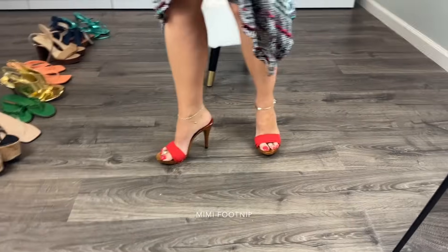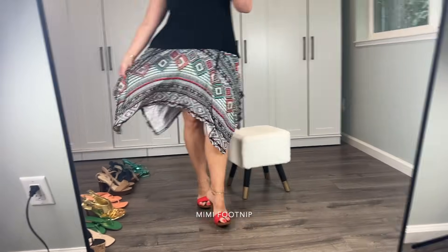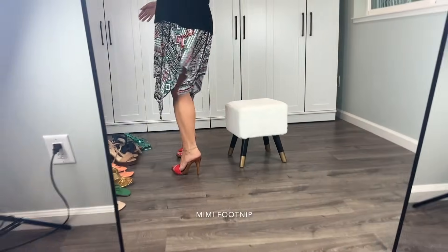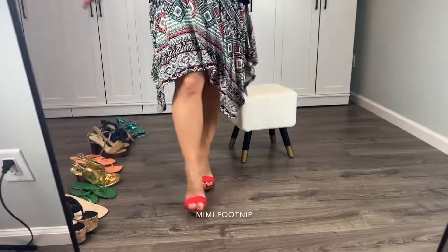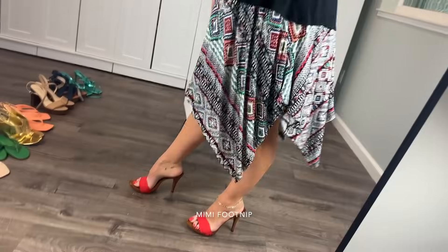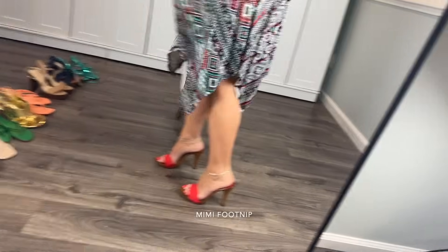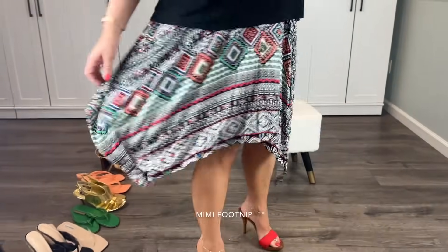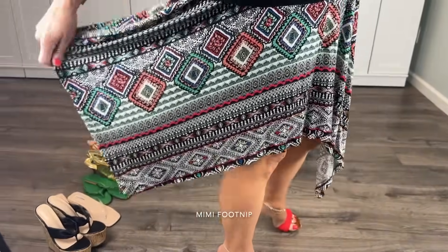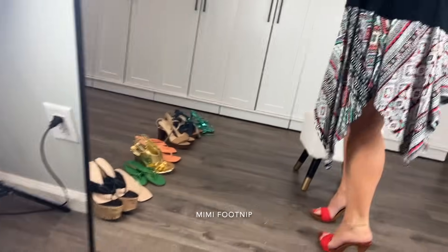I really like these — they're kind of seducing me, I'm feeling them a lot. I think they're really cute. That vibrant red first pop of color on my feet, and I think the wooden heel also looks cute with this skirt. The pattern of the skirt is kind of almost like a tribal print. These are a definite yes possibility.